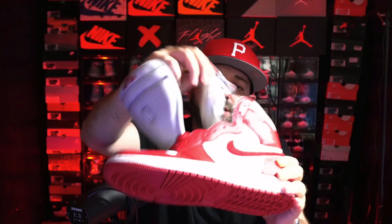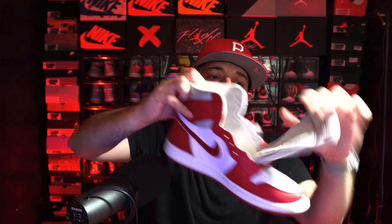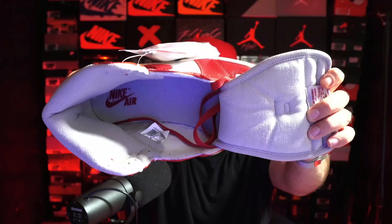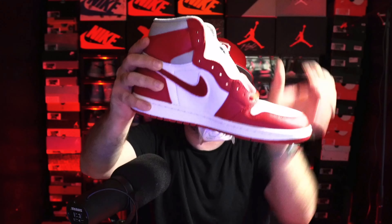As far as the inside of the sneaker goes, you're going to get a gray insole with a gray sock liner. Keep in mind this is a women's exclusive, but that does not mean that men will not be going after this sneaker.